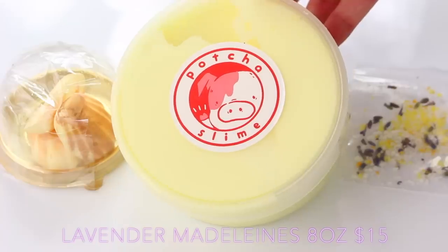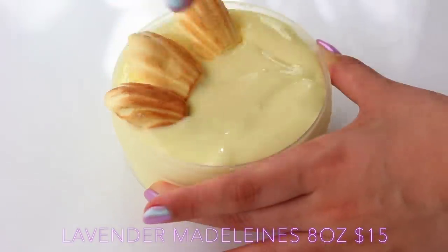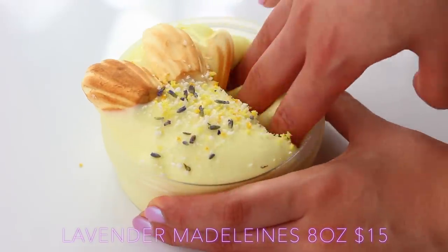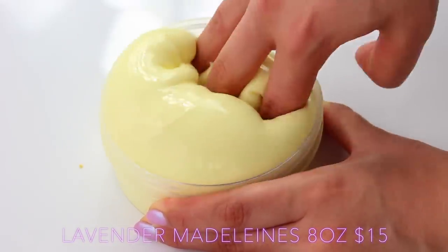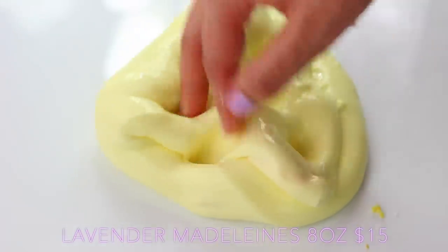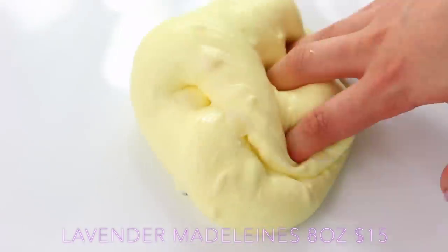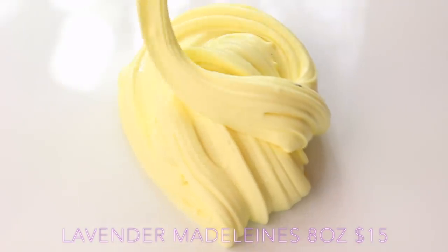Her Lavender Madeleine slime was also very DIY-like, because it comes with clay sculptures — they're Madeleines, which are a really nice spongy dessert. She actually has real lavender that you add in. The smell was really nice, very light, not overpowering at all, so if you don't like lavender, I think you'll still like this slime. I personally loved it. The base was very clicky and a bit more jiggly than I was expecting — I don't know if it's just Canadian glue.